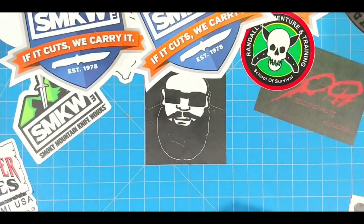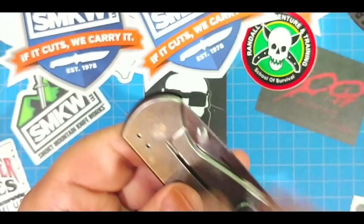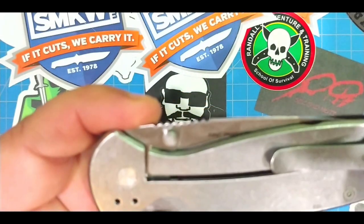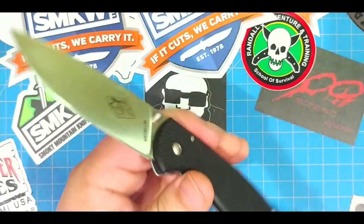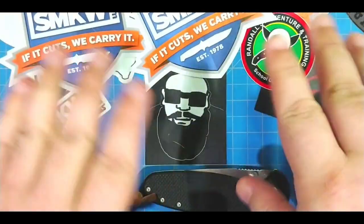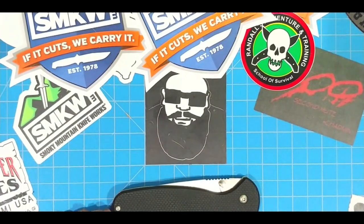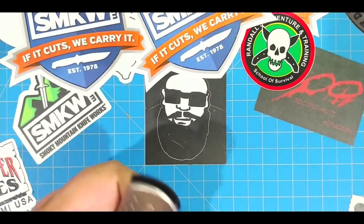You've got a satin blade and then you've got a stainless steel finish and stainless steel scale on this side, deep pocket carry. It is tip-up or tip-down. Now it isn't left/right — so you're going to have to get used to that. All you left-handed folks — I'm left-handed, I'm not a whiny baby much. About 4.8 inches of G10 scale on this side.